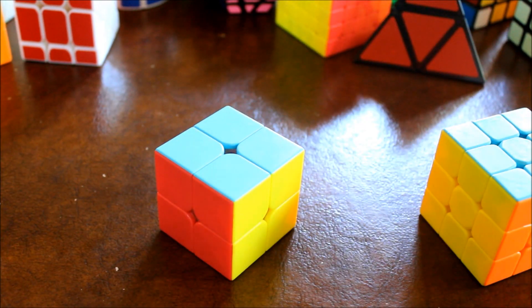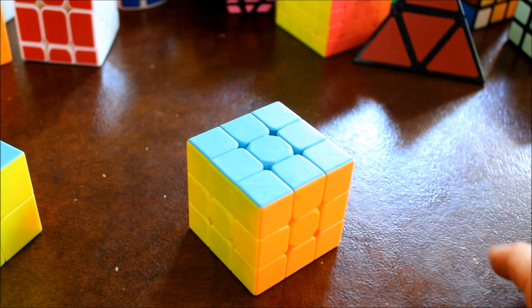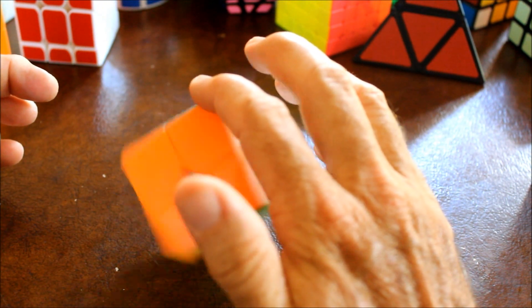The way I'm going to explain the 2x2, you'll be halfway to getting the full Rubik's Cube. You'll just need to learn how to deal with the edge pieces of the Rubik's Cube. There are of course no edge pieces on the 2x2.